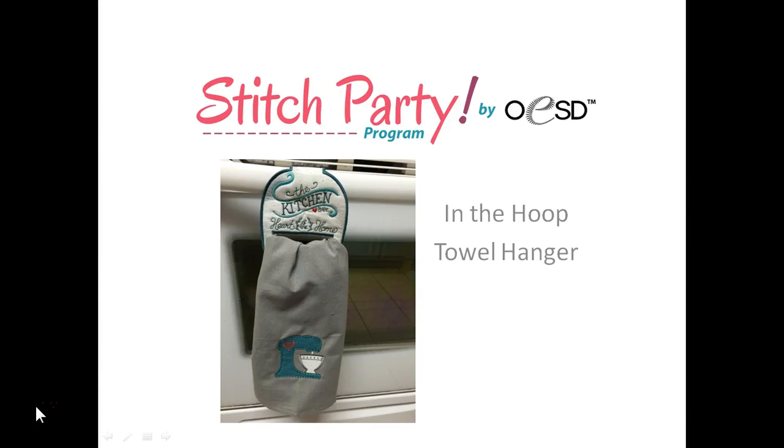This is Kristi with OESD and welcome to your Stitch Party. In today's Stitch Party we are going to be making the in-the-hoop towel hanger. This is an adorable way to display a kitchen towel and hang it from a bar or drawer in your kitchen. The hanger portion of the project is done completely in the hoop, and we'll also learn how to create the coordinating applique design on the tea towel itself.